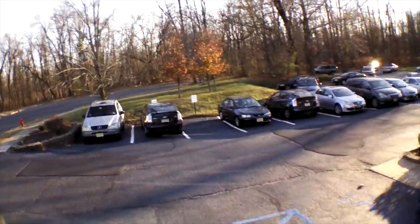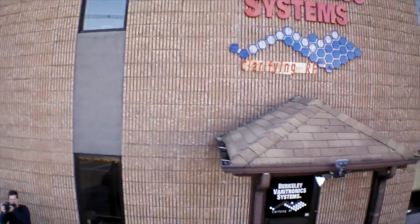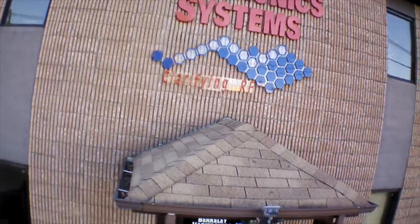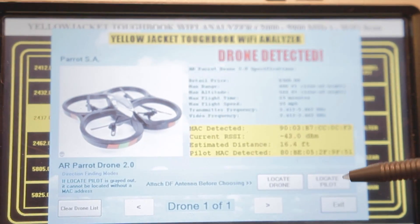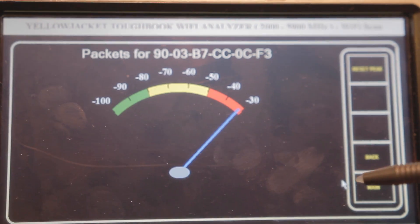Wi-Fi goes maybe several hundred yards. You can't just do it with software — this is the part that detects the Wi-Fi, and then you need the tablet with the analyzer software.